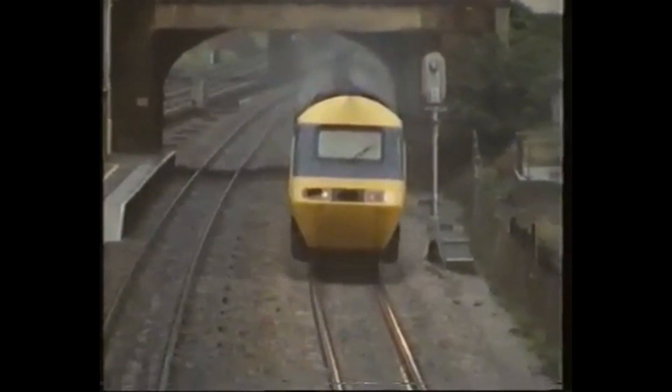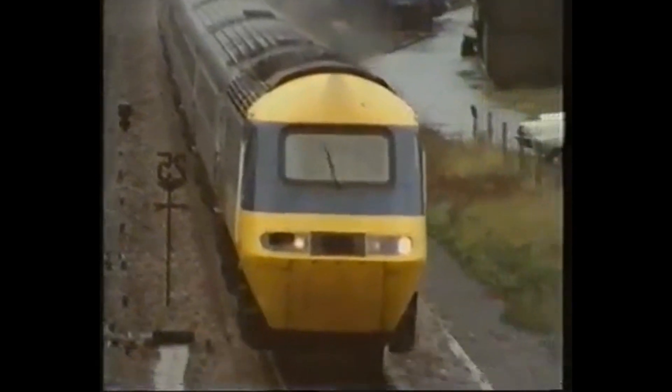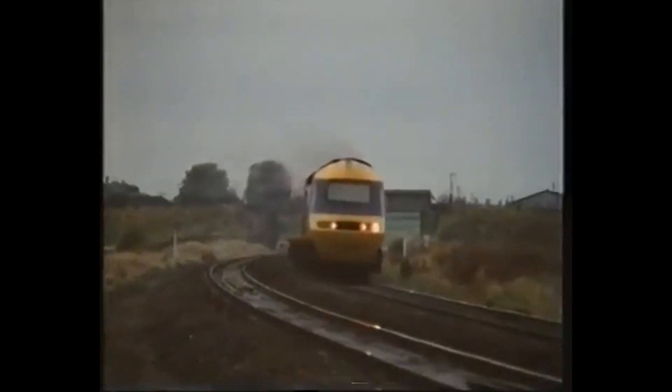Both steel and aluminium were considered but were rejected. Steel would have been too heavy. There would have been problems with welding, and the tooling costs would have been prohibitive for a limited production run of only 150 units.